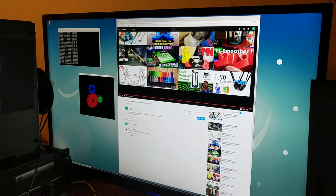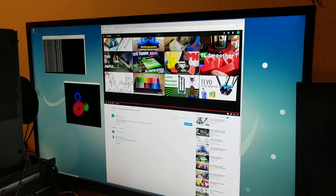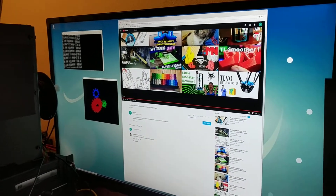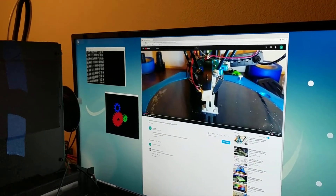This is the Odroid N1 on my 4K monitor. This is a beta version of the board. When I hit play in Chromium, let me turn the volume up.